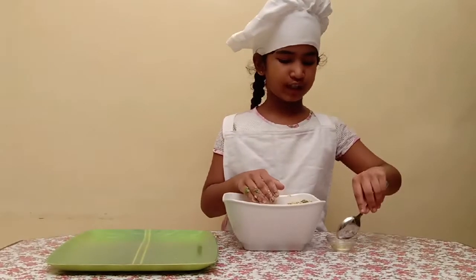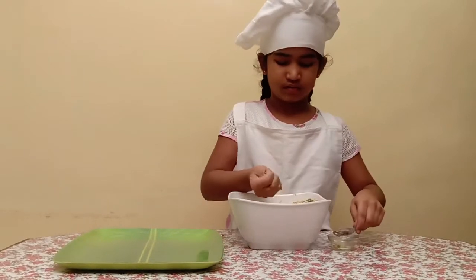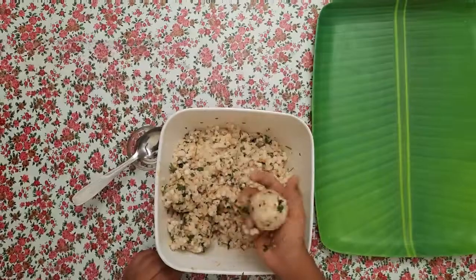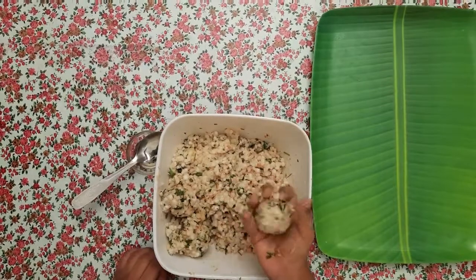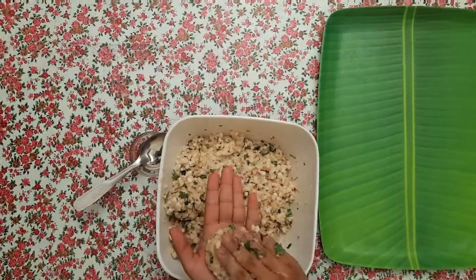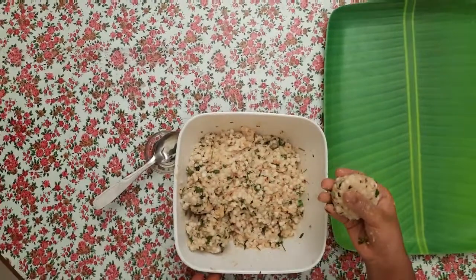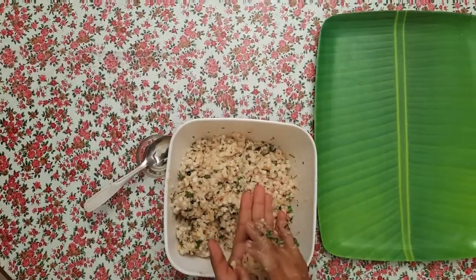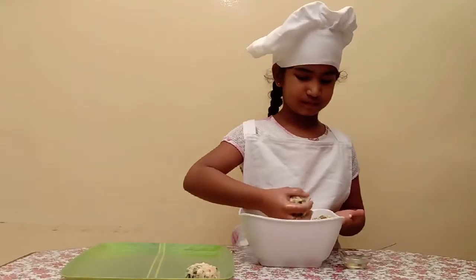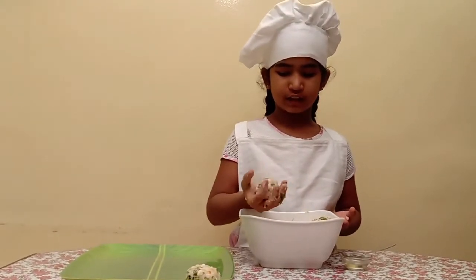Grease your hands with some oil. Take a bit of the mixture and make it into a ball. Press it gently like this and keep it aside. Do the same with the others.